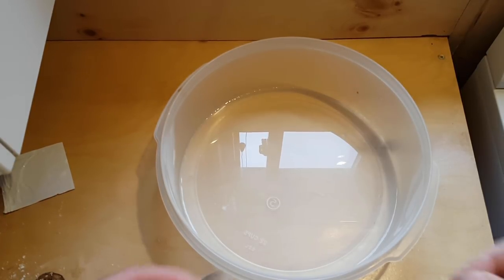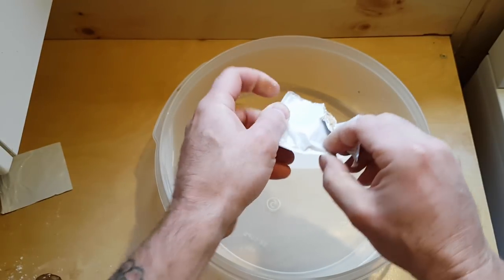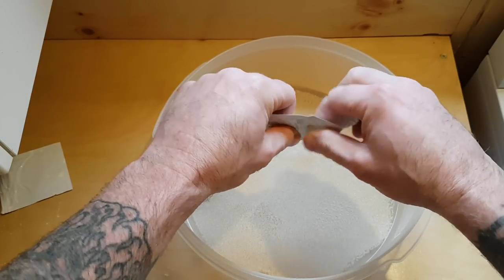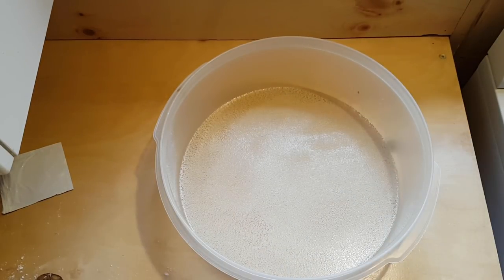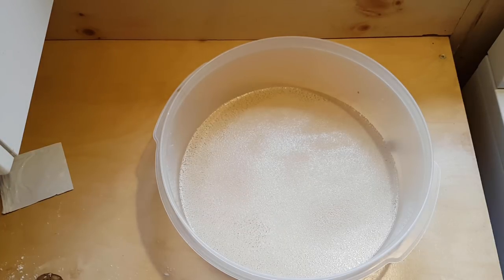So we start with one and two thirds cups of warm water, then sprinkle in one pack of yeast. Now let that stand for about five minutes and then give it a stir.